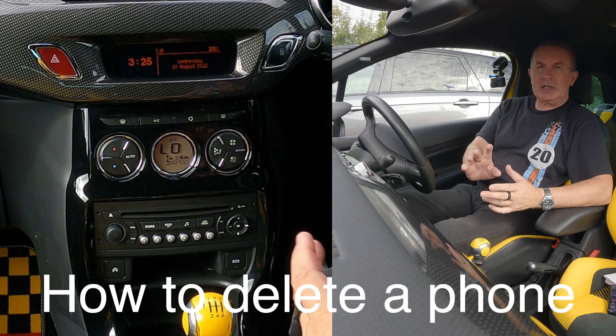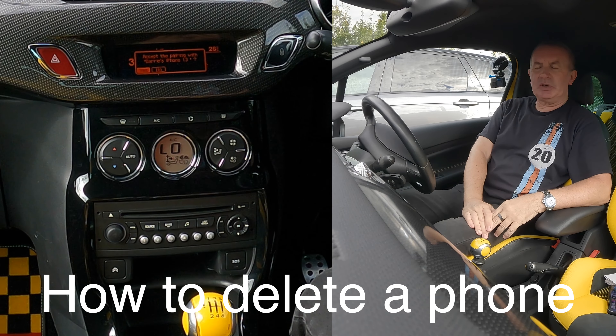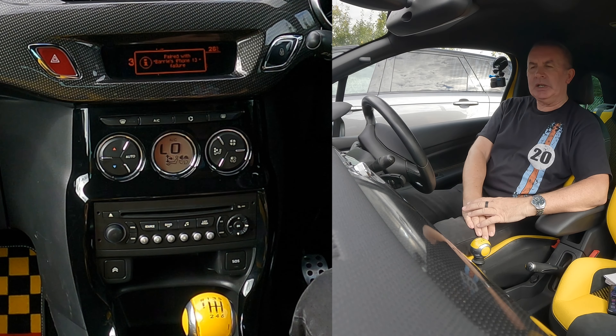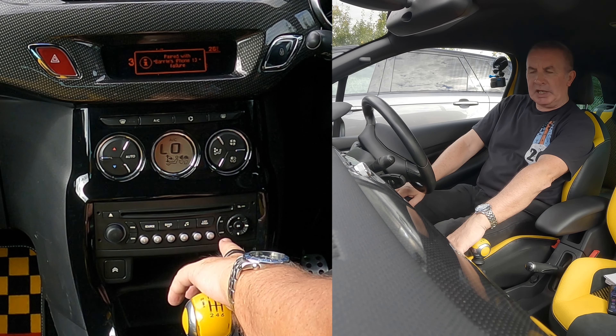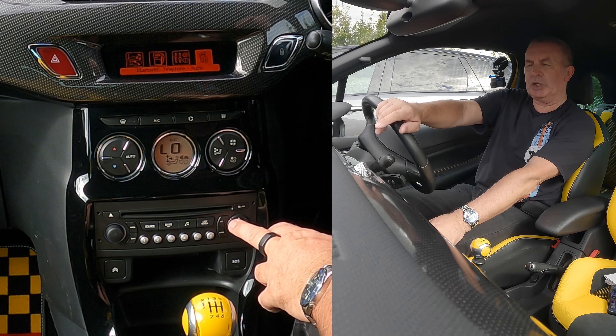I'll just show you how to delete a mobile from the Bluetooth audio system in this 2011 Citroen DS3. So what we need to do, you've got menu over here, we go to menu, and then you navigate to the Bluetooth setting.